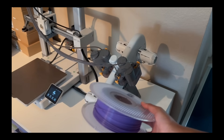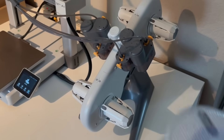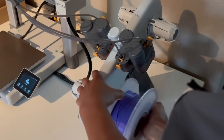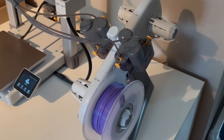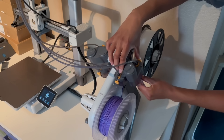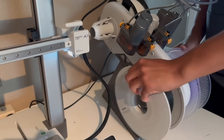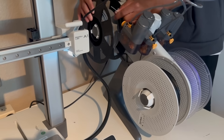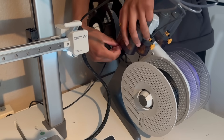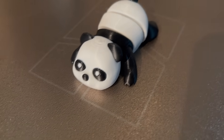My personal favorite color that Bambu Labs offers is this purple right here. To install it, you simply slide it on and push it through the hole on the bottom, and then it automatically loads it into the machine. If you were thinking about getting a 3D printer for the first time, or maybe just upgrading from an old one, I would highly recommend getting the Bambu Labs A1 — I'll have the link for it in the description. Thank you, Bambu Labs, for sponsoring this video. I love you guys.